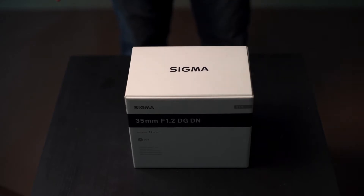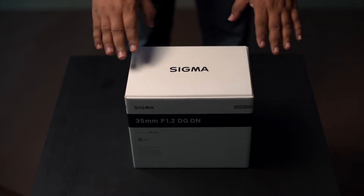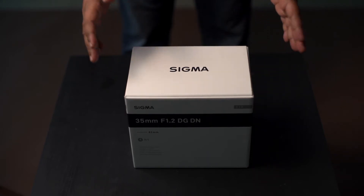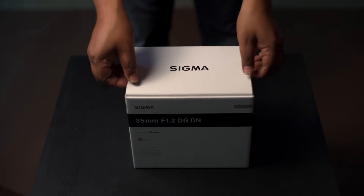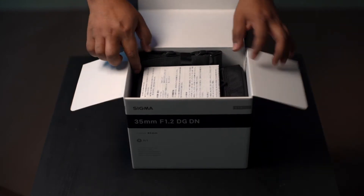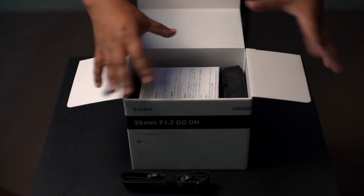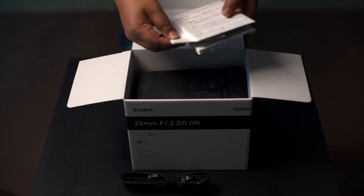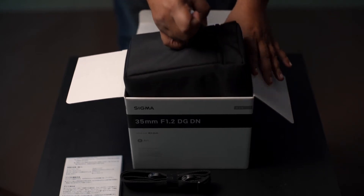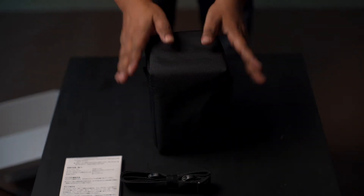Here it is — the Sigma 35mm f/1.2 L mount. It's the first autofocus 35mm lens with an aperture of 1.2, and it's an Art series from Sigma. Here you have the strap — that's for the box of course — and some paperwork. I love these Art series boxes.